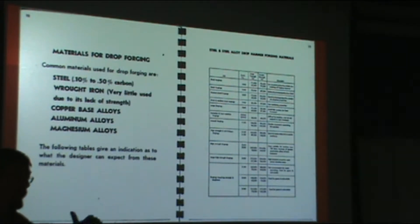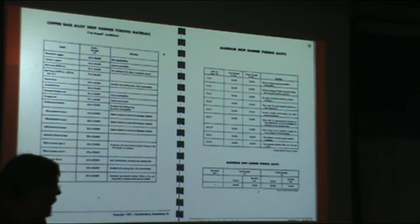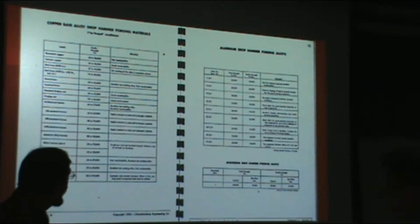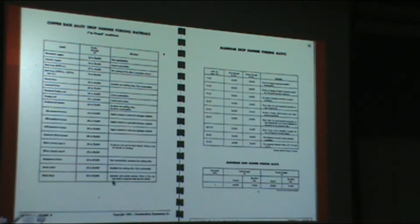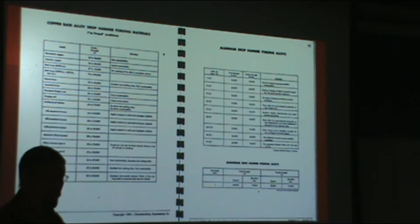I put up a graph a couple of lectures ago showing how easy it is to move different materials at different temperatures. I didn't have on that graph things like Inconels and titaniums and unique alloys used for aerospace applications, but some of those have very high flow stresses — so you have to have very high strain rates to make them move. This slide gives details of specific alloys that were commonly used in the closed die world at the time this book was published, probably around the mid-1950s. There's a lot more now because we've advanced our knowledge and understanding of metals and their applications.